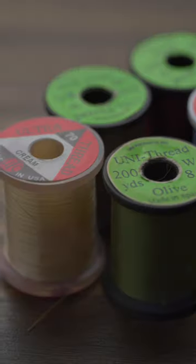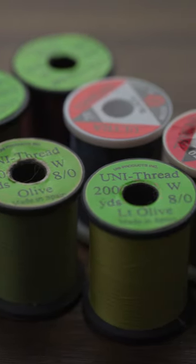8-0 and 70 denier threads are great for dries and small nymphs, especially when you need to watch that thread build up. For those of you pushing the limit and tying truly tiny flies, take a look at threads in the 10, 12, and 14-0 ranges, but make sure you watch your thread tension.